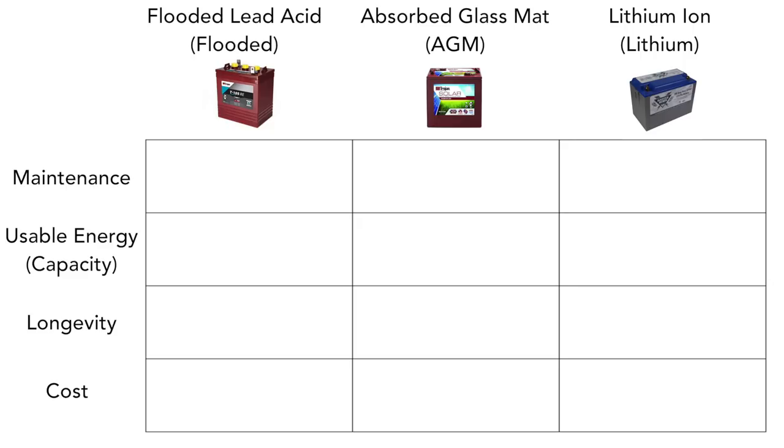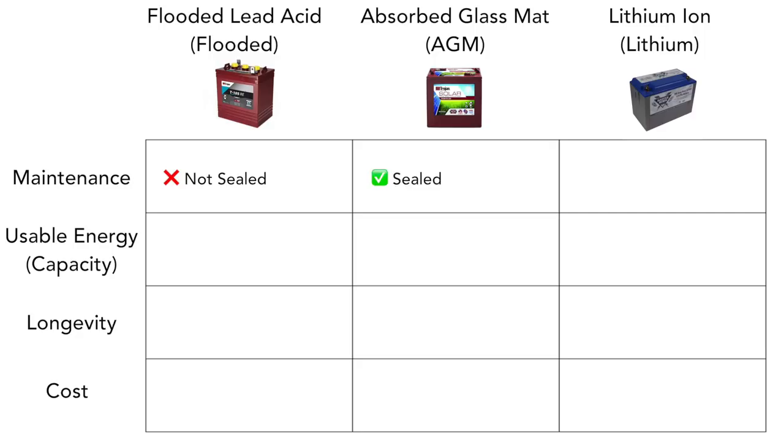When it comes to maintenance, flooded lead acid batteries have a huge disadvantage. They need to be both watered — meaning physically adding water to each of the battery cells — as well as equalized, which is an overcharging method to prevent sulfation, one of the major causes of battery failure. With AGM and lithium ion batteries, you don't need to worry about that. The only maintenance you really need is making sure you're consistently charging them properly.